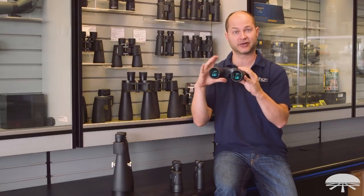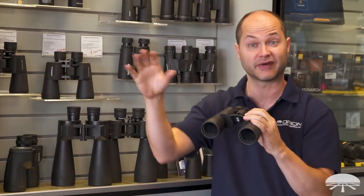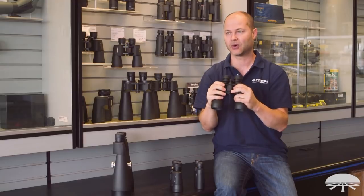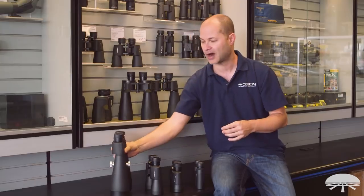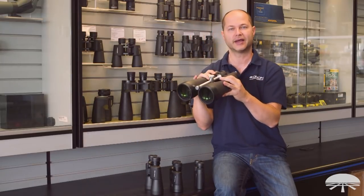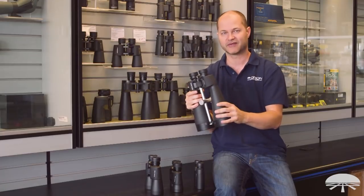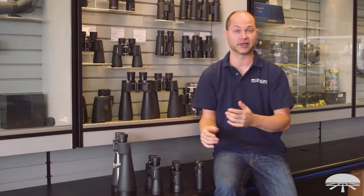One thing to mention about magnification when choosing binoculars: anything up to about 10 power you can hold steady. Even 10 power can get a little jittery because you're magnifying the tremor in your hand too. So if you want to hand-hold them, 10 power or a little less is ideal. With a 20-power binocular, there's no way to hold it steady and see detail. Anything above about 10x50, you really want to put them on a tripod for the best viewing experience.